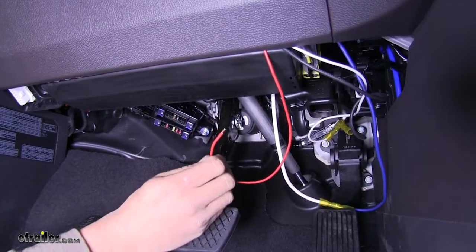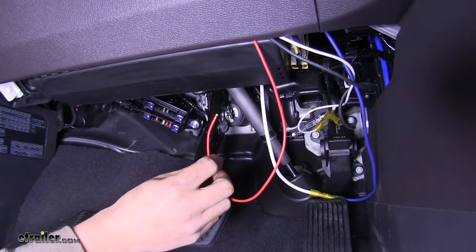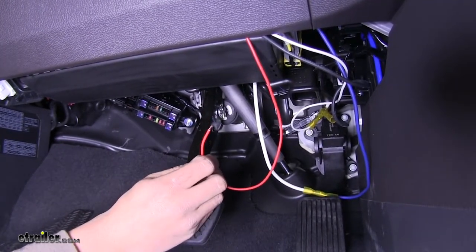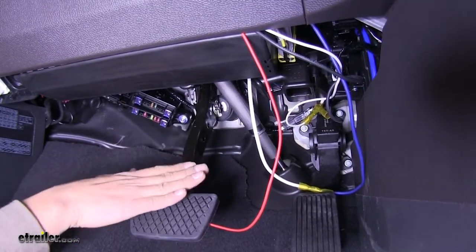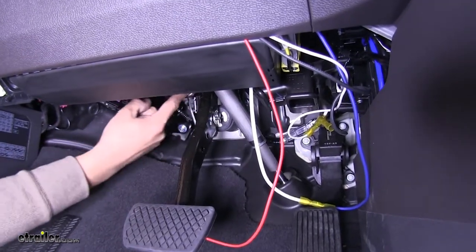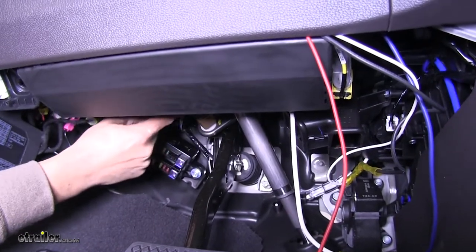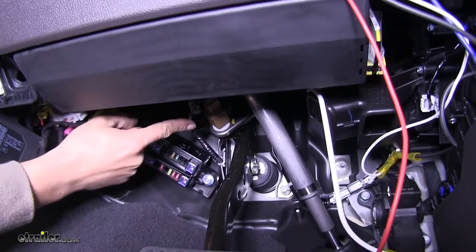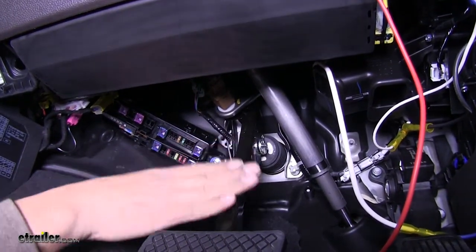We should have one more wire coming off of our pigtail on the inside of our vehicle — it's going to be the red wire. This is what our brake controller is going to use for the signal coming from our car. Come to our brake pedal itself and follow the arm up until we find the brake switch. We're going to have several different colored wires coming off of it, and we're going to need to test each one to find where we get a 12 volt power source only when the brake pedal is applied.